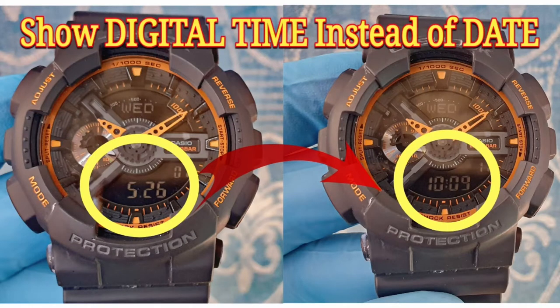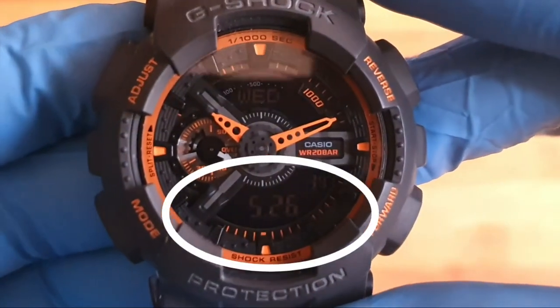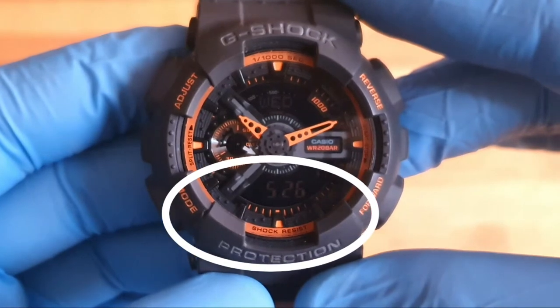Hello guys, in this video I will show you how to show the digital time instead of the date on a Casio G-Shock. As you can see right now, my watch is showing the date or calendar on the screen.